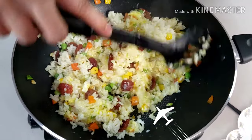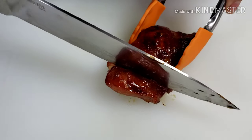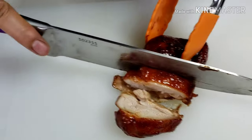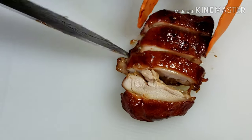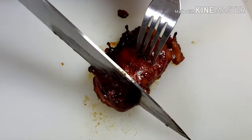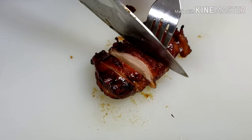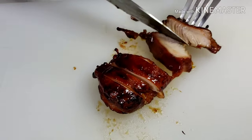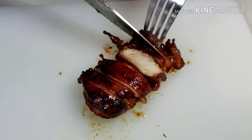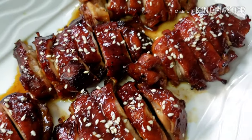Now I'm going to take my chicken out of the oven. Slice your chicken to your preferred portion. Look at that perfectly cooked chicken — tender and juicy. Place your chicken in a nice serving plate and drizzle some sesame seeds.